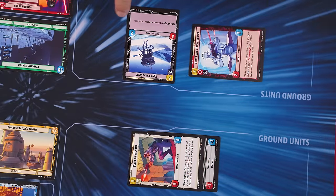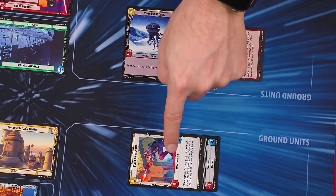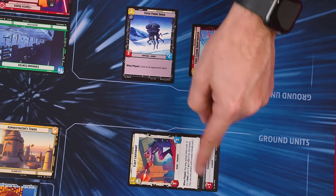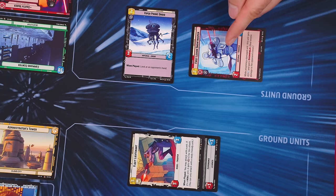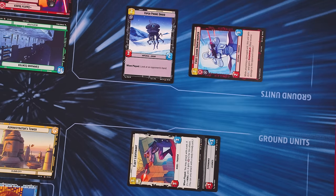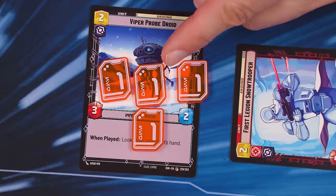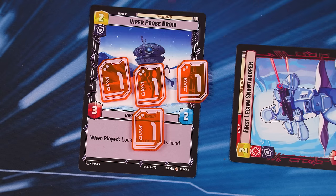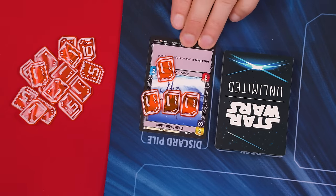When targeting an enemy unit, the target can be ready or exhausted, but you can only pick a single target, and the target doesn't change its state. Both the attacker and the defender deal damage to each other simultaneously based on their power — this is true even if you target an exhausted unit, which still deals its power in damage back to the attacker. After damage is dealt, if any unit has damage equal to or greater than its total HP, it is immediately defeated. Defeated units and any upgrades attached to them are returned to their owner's discard pile, and damage tokens are returned to the supply.